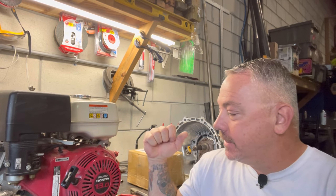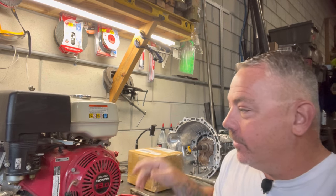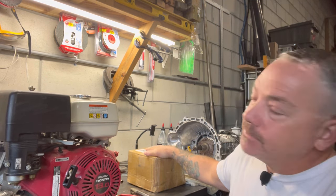What's going on guys? Good morning. Welcome back to the channel. I hope you're having a great day. So in today's episode, what we've got to do is take this GX390 pull start and convert it to electric start. We've got everything in this box to do so, so let's get started.